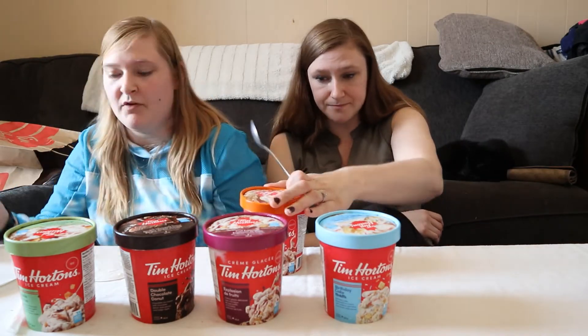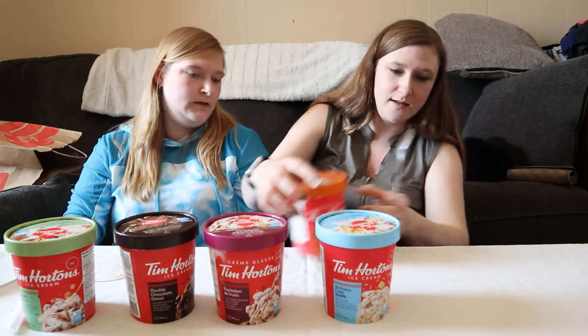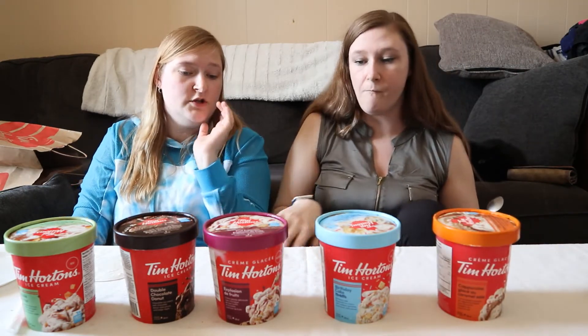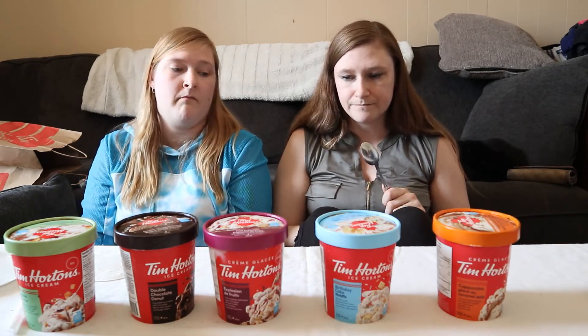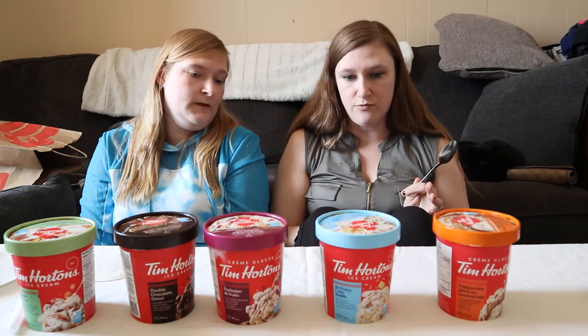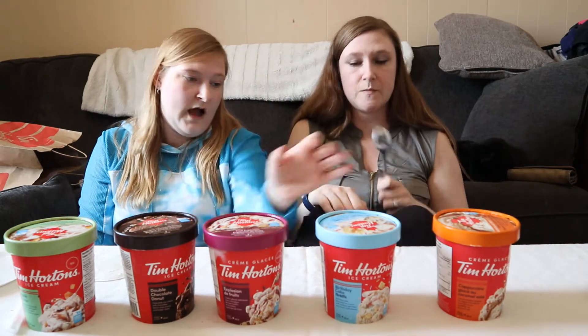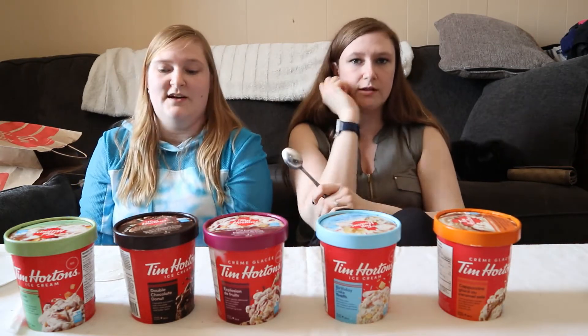So that being said, let's rank them. Starting with which one would you buy first — which one would you absolutely buy again? I have two. For me it was salted caramel and Timbits, and for you it was Timbits and double chocolate. Yeah.